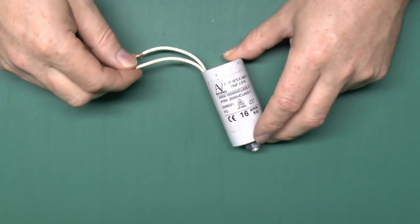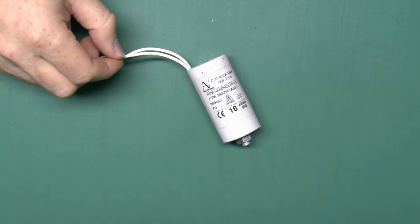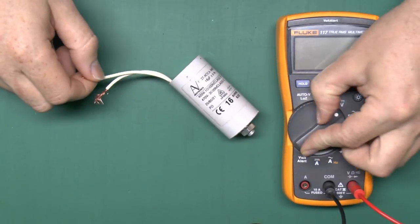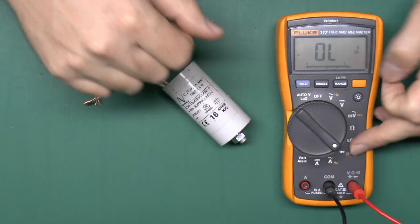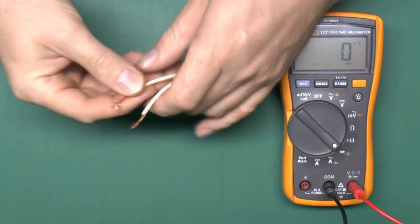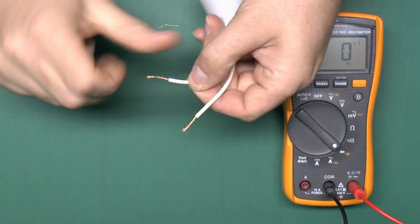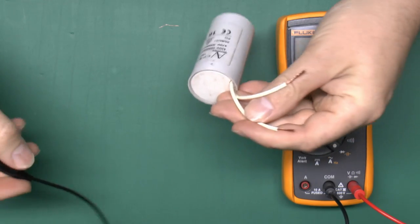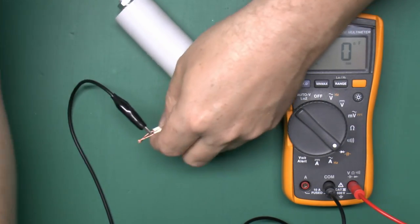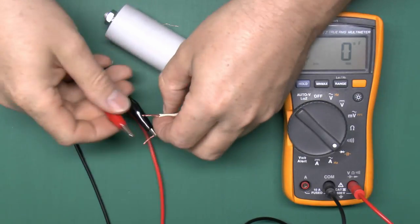Just to confirm this is faulty, we'll simply measure the capacitance of this device and I'll just use this multimeter for that. This particular one has the capacitance function down here. We'll switch that to the appropriate range and it's just a question of connecting the ends of the wires here. It doesn't have any terminals, it's just a direct wire connection, so if we connect this here we should see if it's any good.